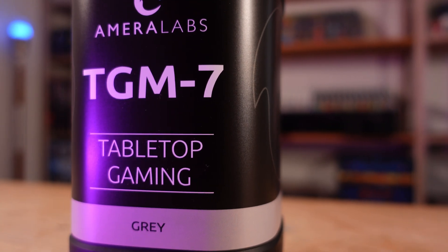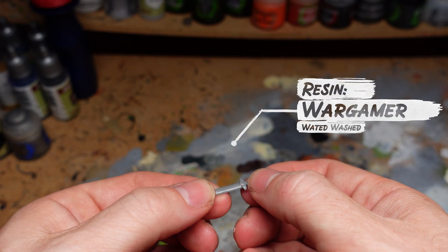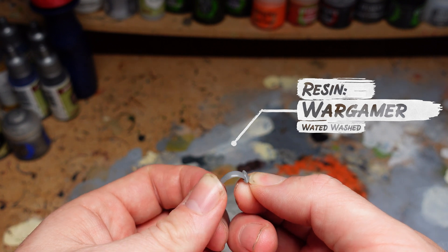But here we have a faulty generalization. We conclude that because most resins with the water washable property are bad, all water washable resins will inherently be bad. From that same logic, we could conclude that because we have tried a lot of basic bad resins that are brittle, all resins in the world will be brittle. But we know that's not true — there's plenty of great flexible or hard resins out there. And now we have water washable resins that are close in toughness and flexibility to the standard ABS-like resins you know and love.